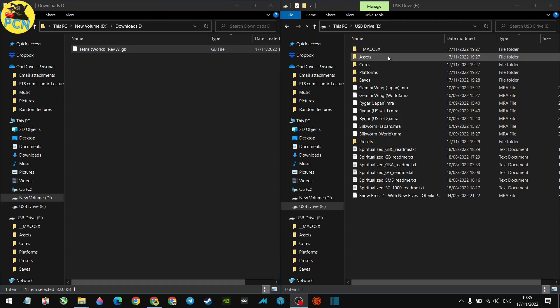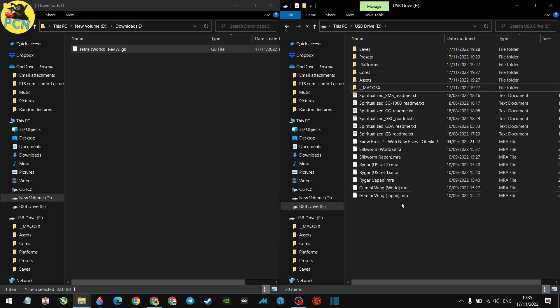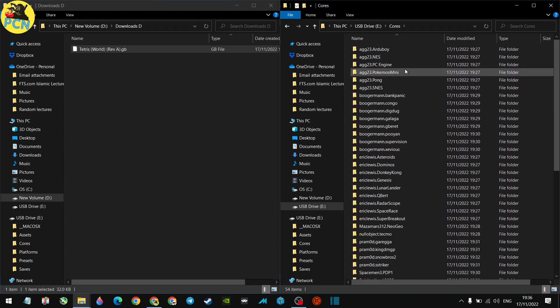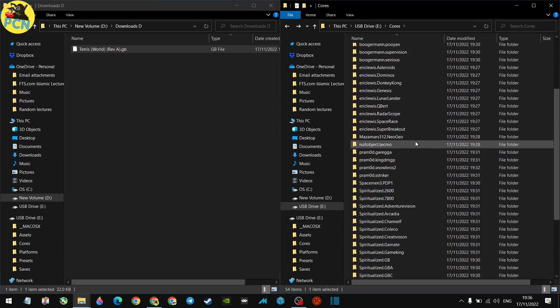Here is our memory card that's just been created. You can delete the MRA files — they're used for the installation process and aren't really required afterward, though leaving them won't cause harm. There are some READMEs you can remove too. Looking at the Cores folder, we've got all our cores — each arcade game is a core itself, so you'll see Congo Bongo, Dig Dug, Galaga, Snow Brothers, an SNES core, and more.